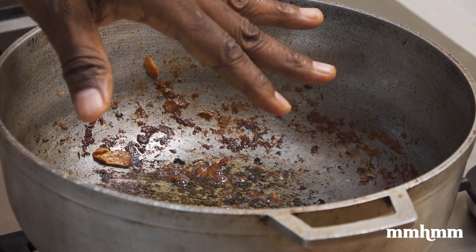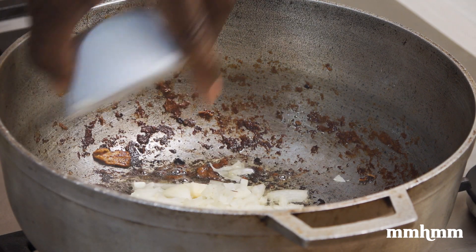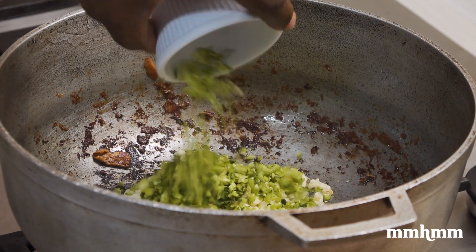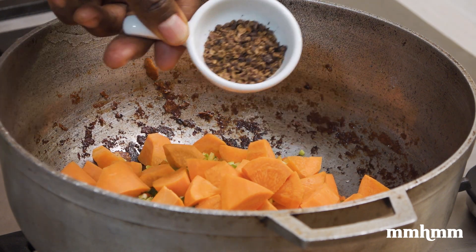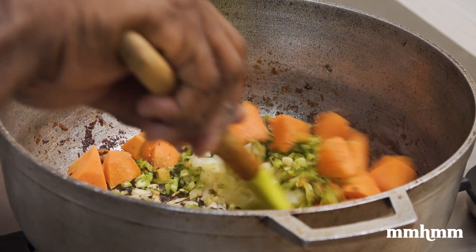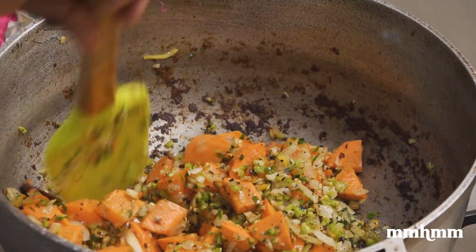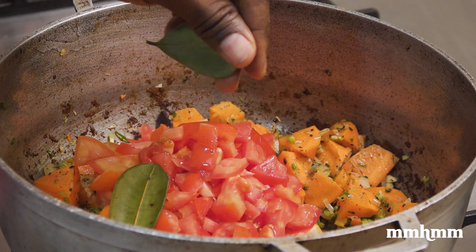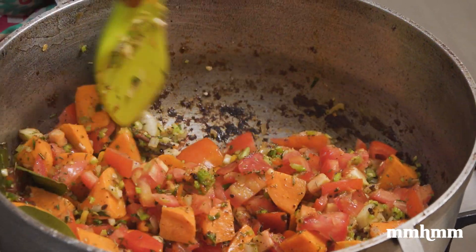Don't worry about the bits of breadfruit stuck to the bottom — all that is flavour. Add your chopped onions, minced garlic, some chopped celery, minced pimento and habanero pepper, some diced carrots, the allspice or pimento, and season with salt and black pepper. Sauté that on medium to low heat for about two minutes. Then add the diced tomatoes, bay leaf — must add some bay leaf — some dried thyme, and continue to sauté for another three minutes.